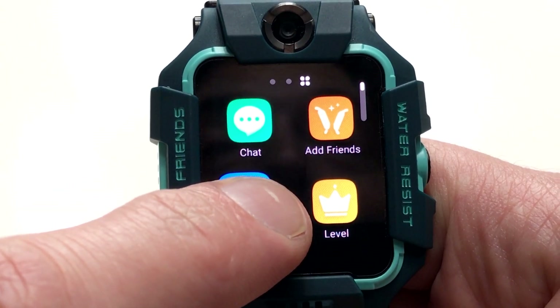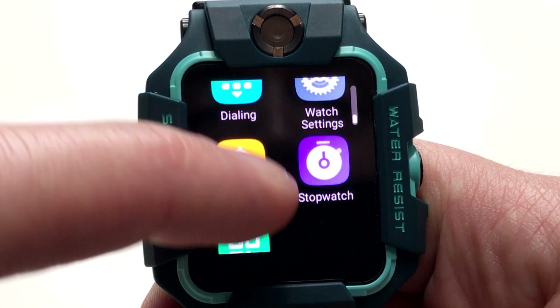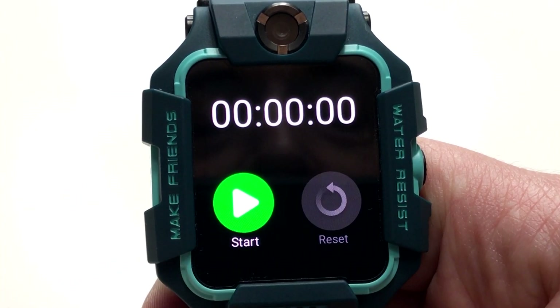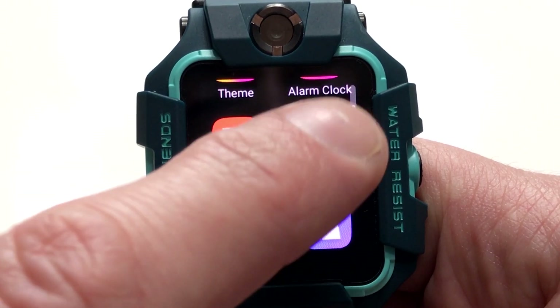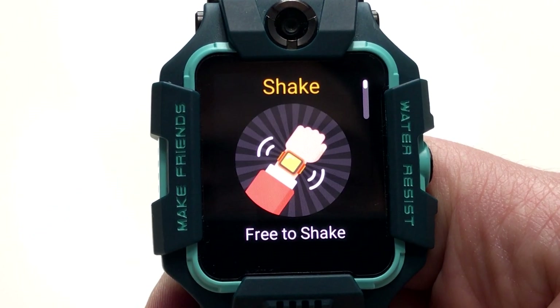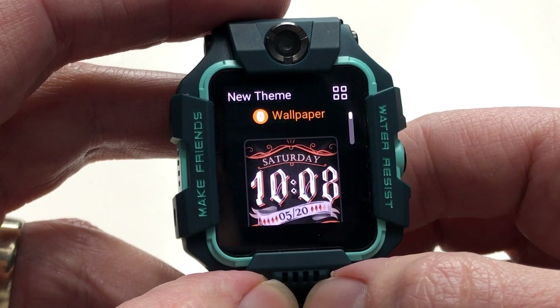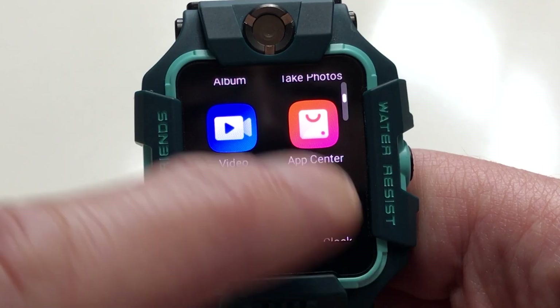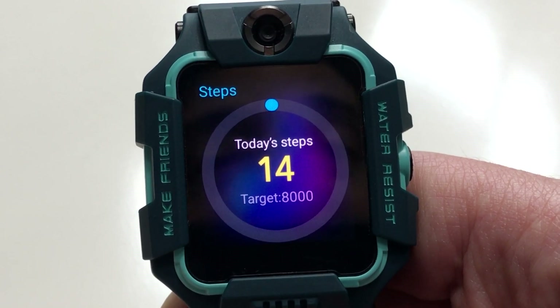If you press and hold an app you can personalize where each app is located on the main menu. Most apps do exactly what they say — there's a stopwatch you can start, stop, or reset, and a daily schedule where you can add plans via the app. The shake mode is quite fun: shake the watch and you sometimes get rewarded with points you can use to access additional themes. The step counter has been counting today's steps and helpfully shows a target to keep your child active.